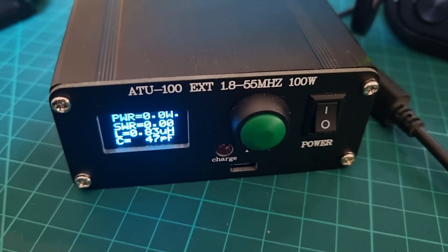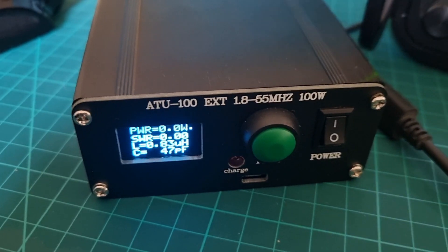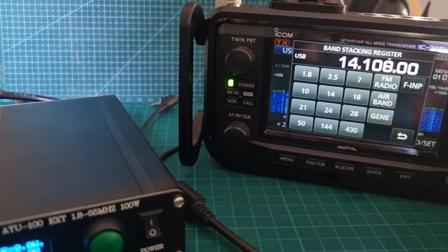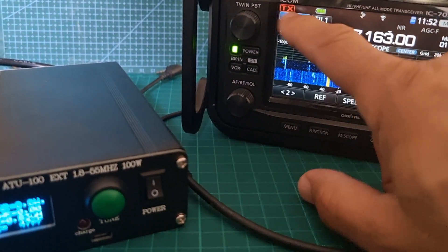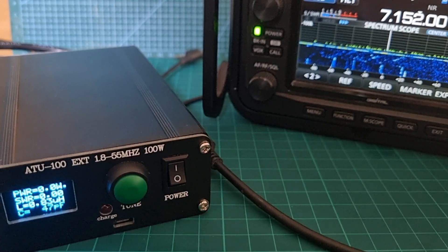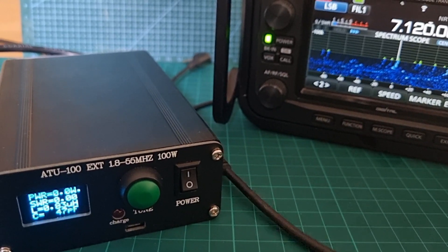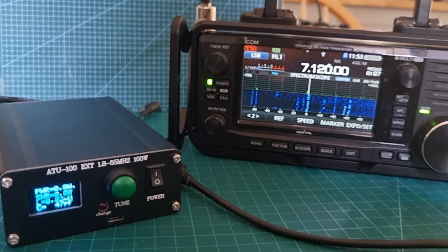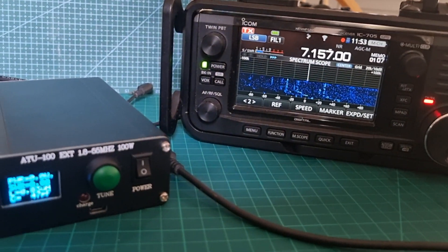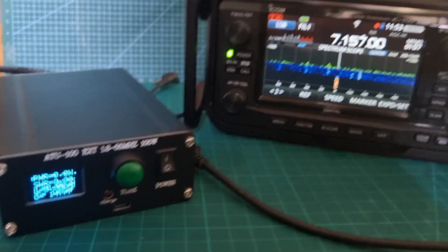The SWR is now looking better. M0FXB M0FXB M0FXB — yeah, not too bad. You can see the four watts coming out there. It's on five — I could add an external DC supply. Let's go down to 40 meters LSB. There's actually quite a lot of activity. M0FXB M0FXB, mic zero fox x-ray bravo — the tuner is doing alright.